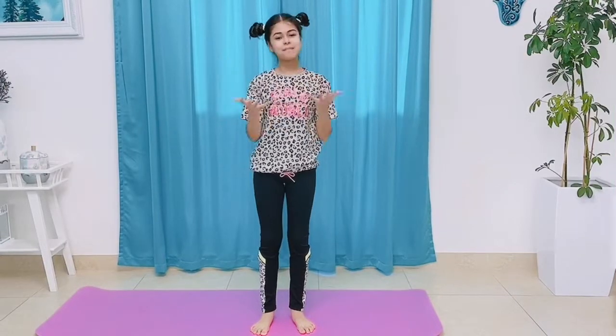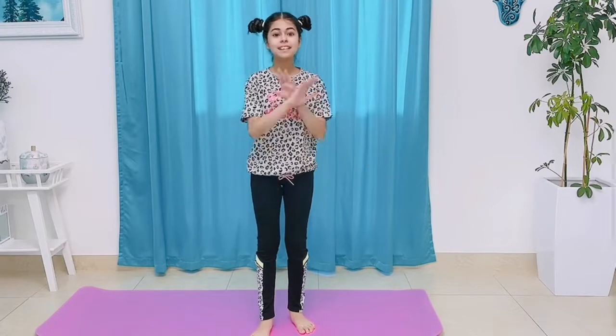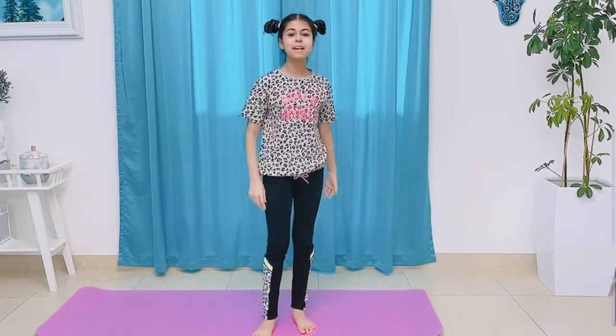Hey guys, welcome back to my channel. My name is Amira and since so many of you guys love that yoga session video, and I love them too, I'm going to make a third part of this yoga session.